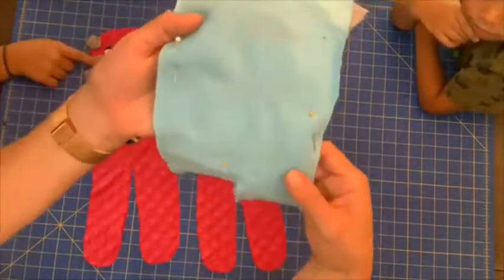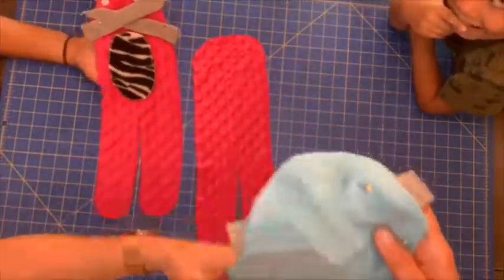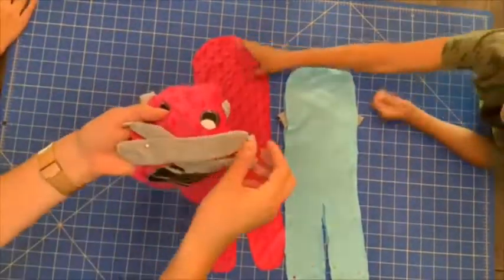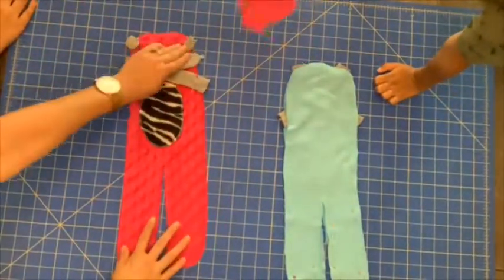Pin the arms down and the ears down where I wanted to sew it in. Put it all together and sew it. The pink doll shows how I pinned it down, and the blue doll shows how I finished pinning it all down together.